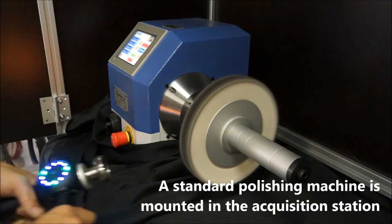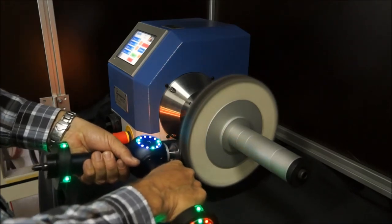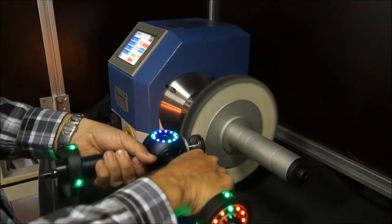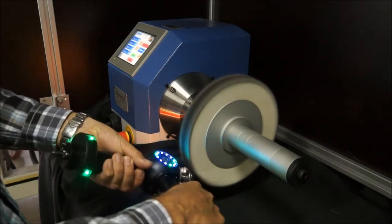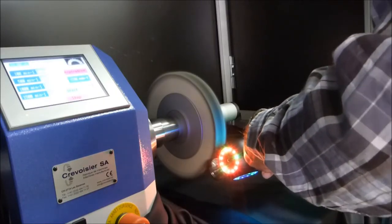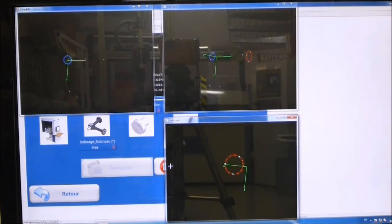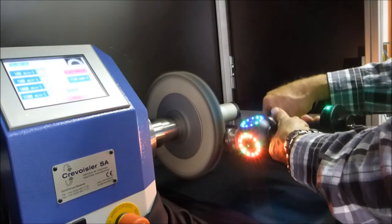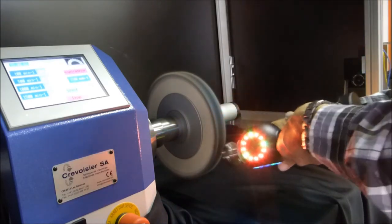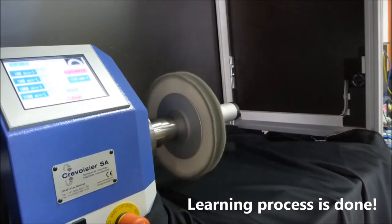He can take his time. The system automatically removes the unnecessary parts of the trajectory — only the work strokes that are actually useful are retained. Here the results of real-time image processing are shown. The learning process is now complete.